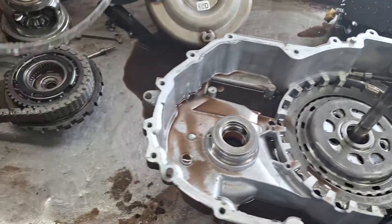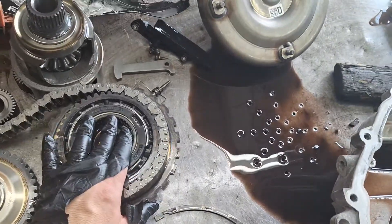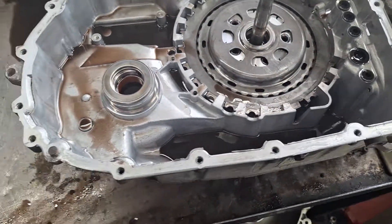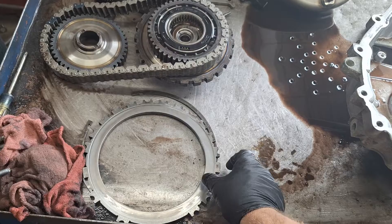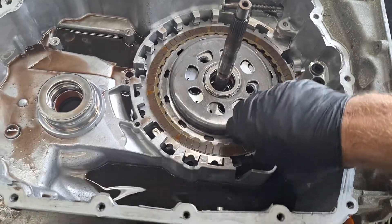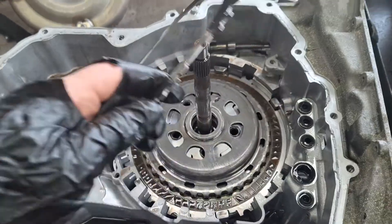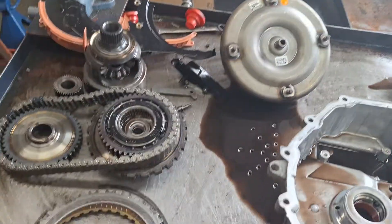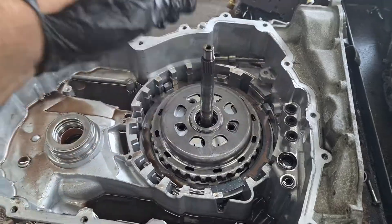I like to pick everything out of a transmission, flip it over, and set it down in order so I know what order it came out in. Now I'll pull the forward clutch components out one by one — here's the pressure plate for the forward clutch, and here are all the frictions and steels. Inspect for burn marks and make sure the discs are straight. If they're bent, something got hot, which would indicate a center support issue where the forward clutch piston resides.